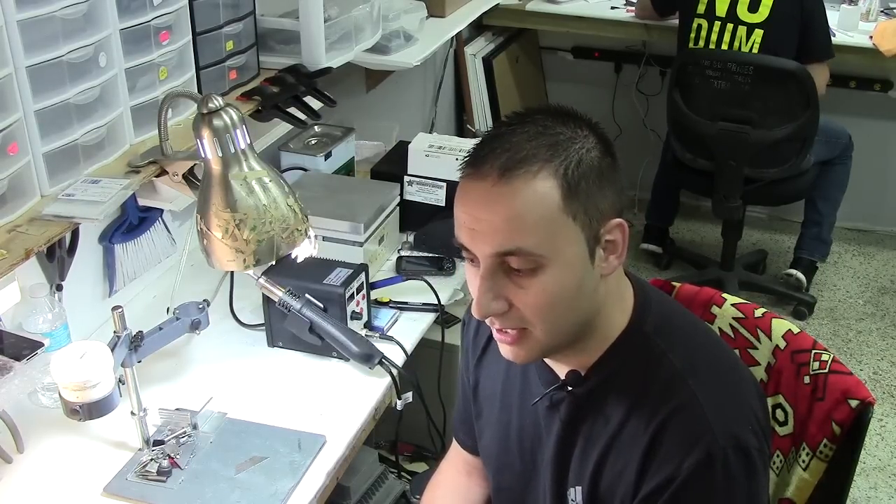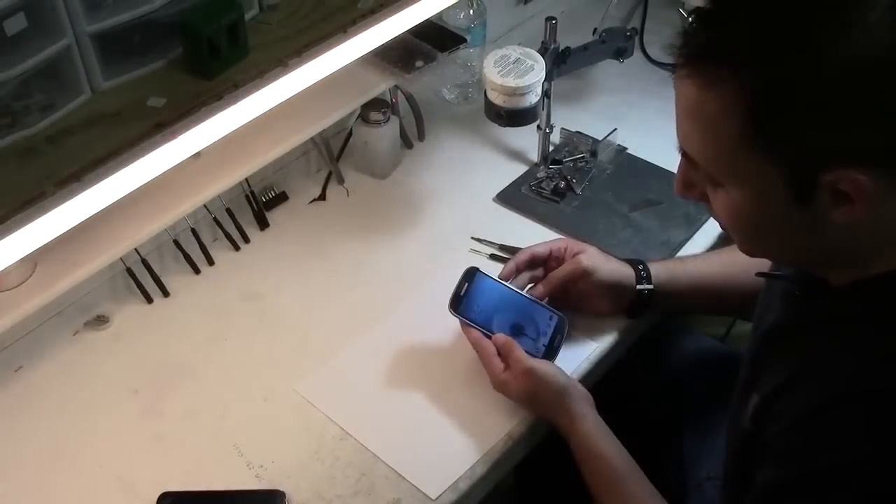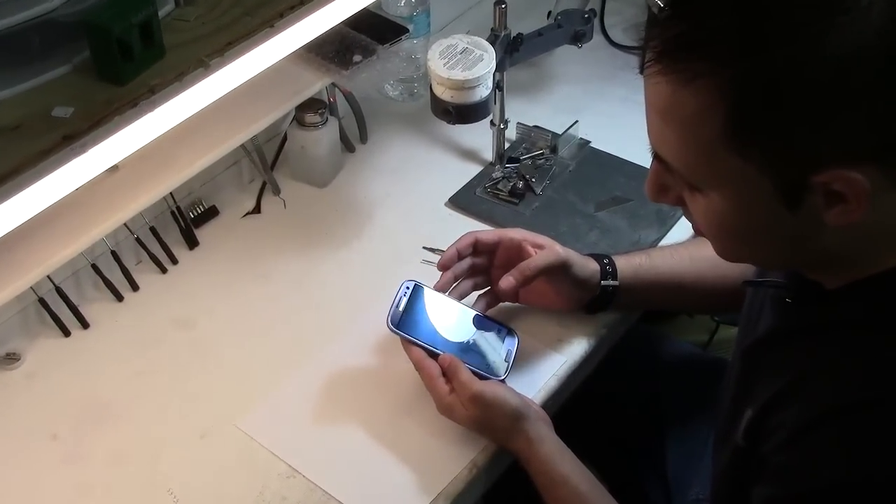This is a soldering job. It's a replaceable piece but it requires soldering, and I'm going to show you how to do it today. This phone does not have a problem with the power button — I just want to take it apart and show you how it's done.